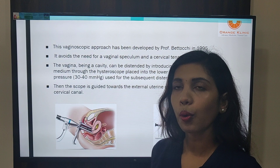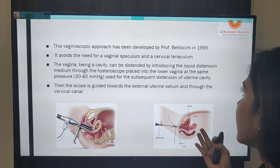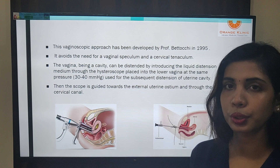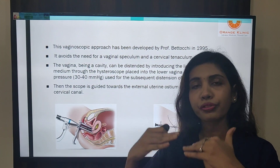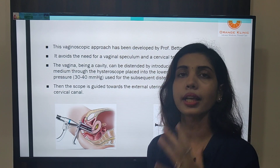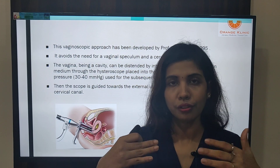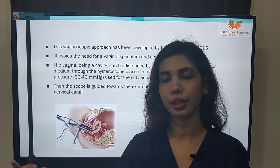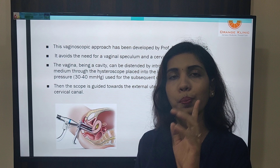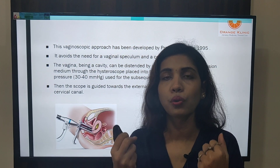The vaginoscopic approach was developed in 1995. You do not need a speculum or tenaculum. The vagina can be distended by introducing liquid distension media at very low pressure. This point is important because we do not want to raise the pressure above the mean arterial pressure as directed by AAGL guidelines — pressure should be as low as possible to distend the uterine cavity. If you increase pressure excessively, fluid will rush through the fallopian tubes into the peritoneum, which may cause pain and vasovagal reactions. In office hysteroscopy, we must keep pressures low so the patient remains comfortable.